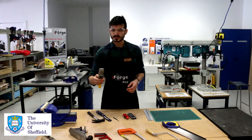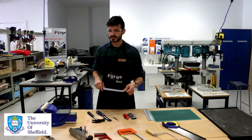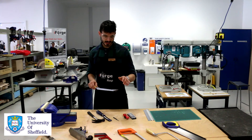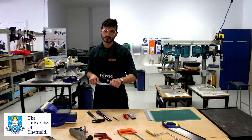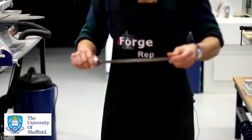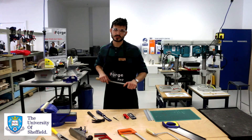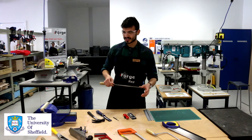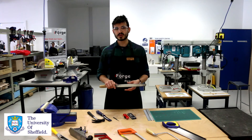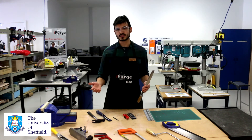Here we have a rasp, which is intended to take off small bits of wood, slightly more than a file would. Again, just ensure you have a stable stance whilst using it and use two hands at all times. The same applies to the file — use two hands and always maintain a stable stance. The size of the teeth mainly determines what type of material you'll be using it on: traditionally, larger teeth for woodwork and smaller teeth for metalwork.